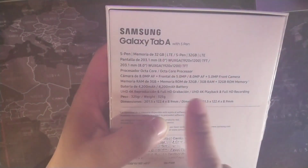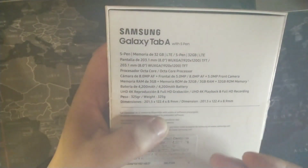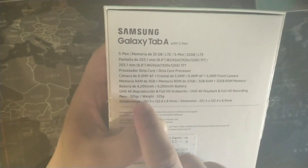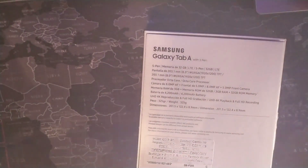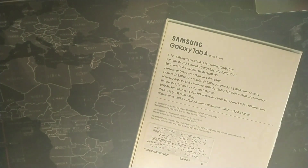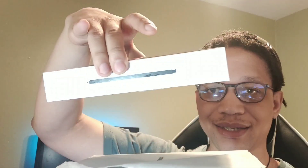You get ultra HD 4K playback but you can only record in HD. I did cut the box — what happened was I had recorded the video and my brother's voice was in the background. On the box you can see it does have the S Pen right there on the side, and it also says Tab A from Samsung, so that's a really nice presentation.